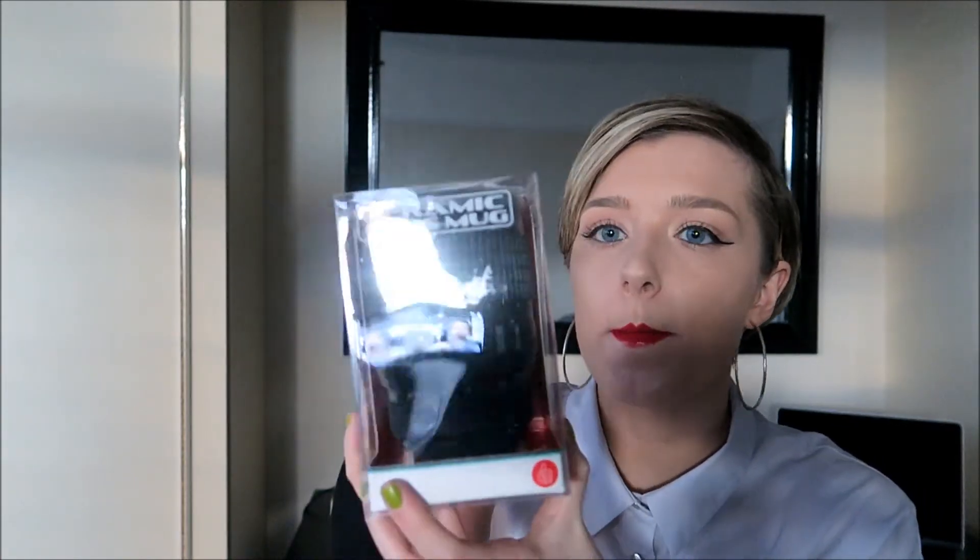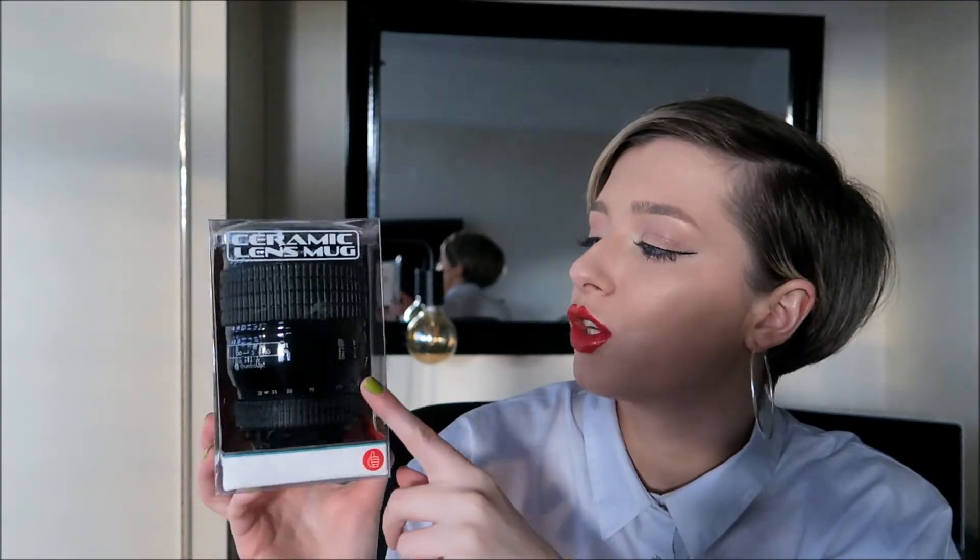The next thing I got was a camera lens cup — it's like a cup shaped like a camera lens, but it's ceramic so you can wash it properly. It's so cool — I love it so much.